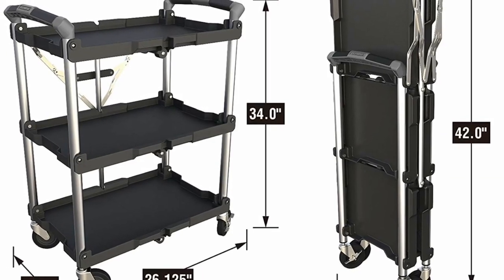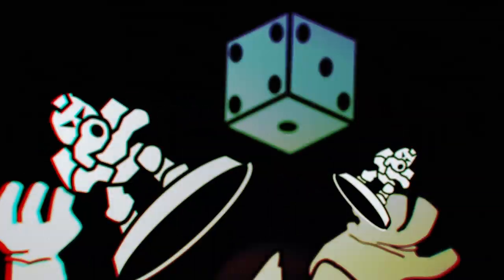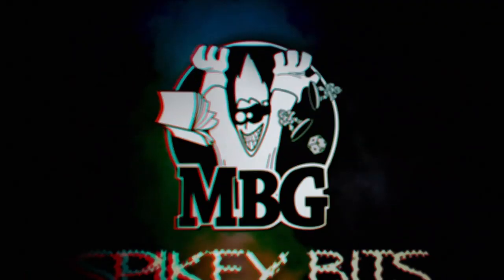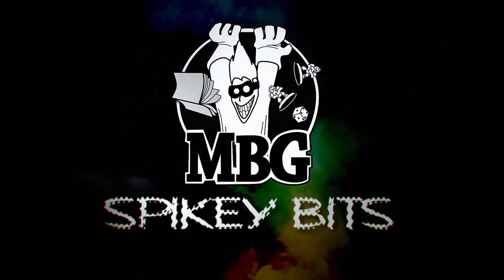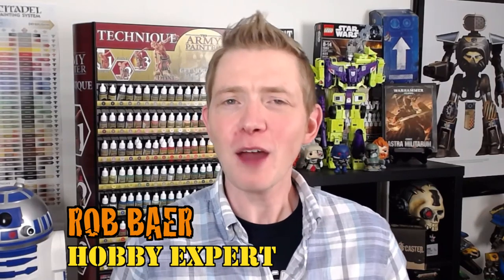There's never been a better time to get serious about transporting your minis than now. Welcome back Hobby Maniacs, I'm Rob Baer from spikybits.com and today I have a pretty interesting hobby product to show you.